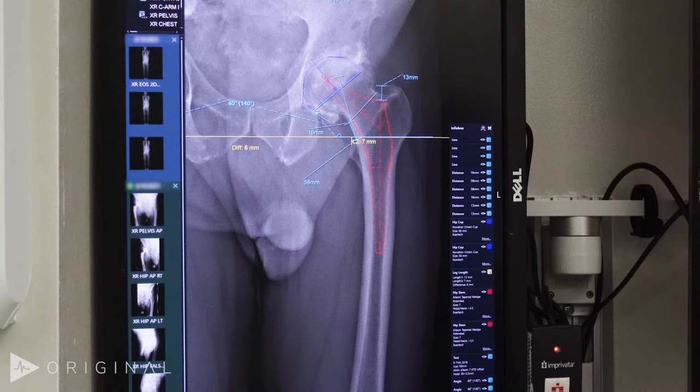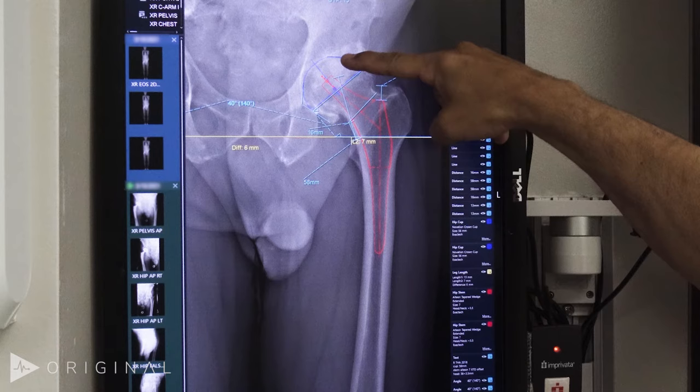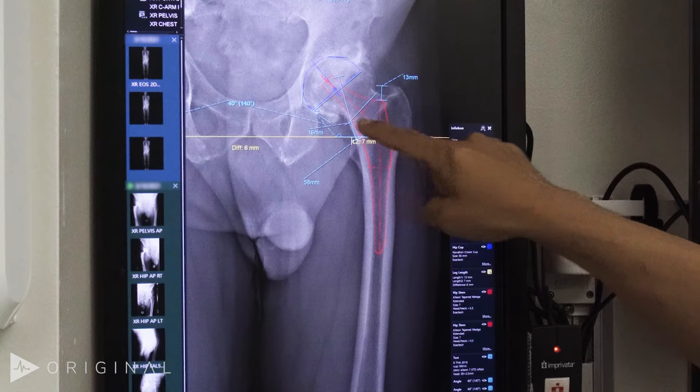We can see we're seeking to put the socket at the anatomic points of the superior subchondral bone, the teardrop medially, and inferiorly just below the teardrop.